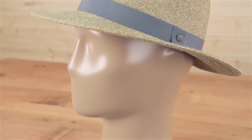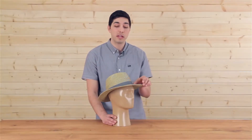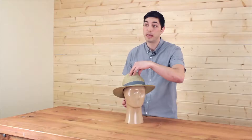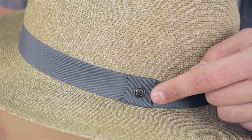There are also a lot of style elements that go into this refined fedora. We have a two-and-three-quarter inch brim with the traditional pinch in the front brim, and then a nice wide hat band with a brass button on the side.